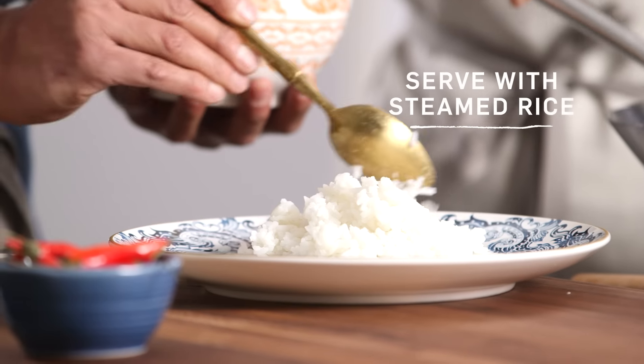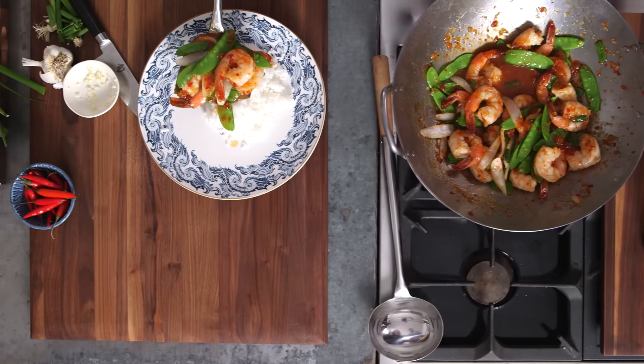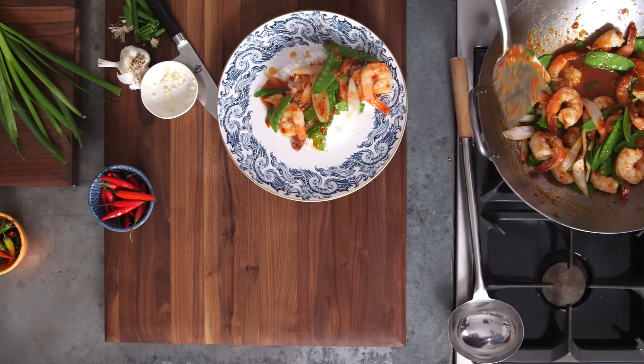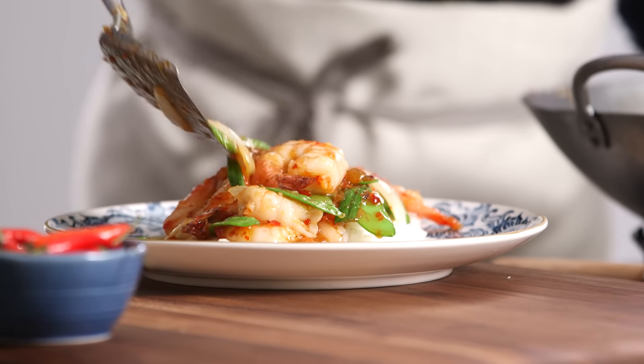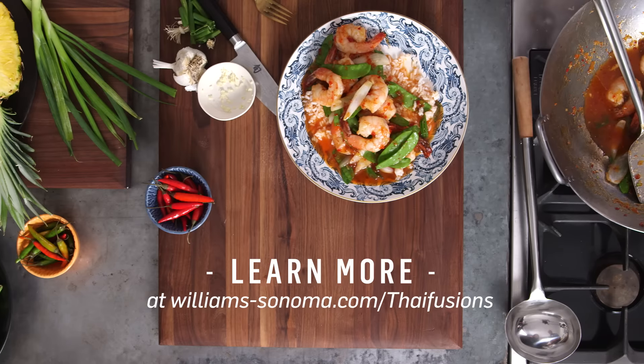And it's ready to go. It smells great, Mom — it smells wonderful. Serve up the stir-fry. Beautiful. And there it is: a delicious, super-fast Thai stir-fry made with Thai Fusions.